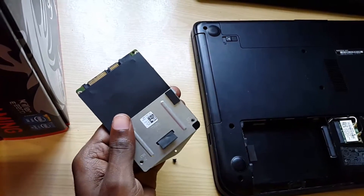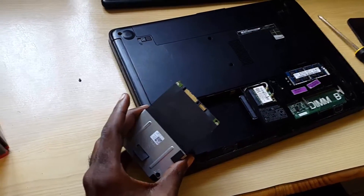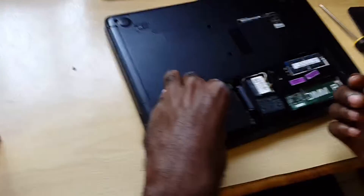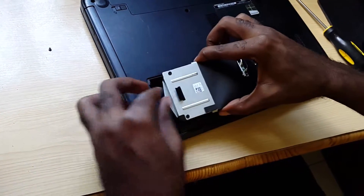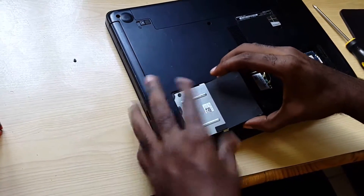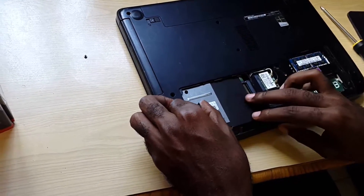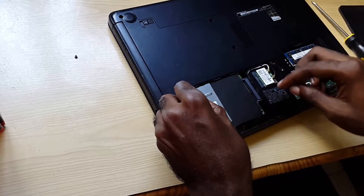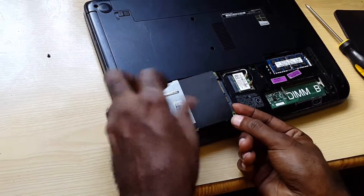I might have to pause this a bit until the cage is fitted back up. All right, we're back. I've screwed down the cage. If it's a new drive, you'd put it right back in. Remember, in the case of the Dell Inspiron 3421, you have to slide it in from this angle — in from this angle — then gently lower it. Remember, these drives are susceptible to shock. Once you're satisfied it's all the way in, slide it back into place.